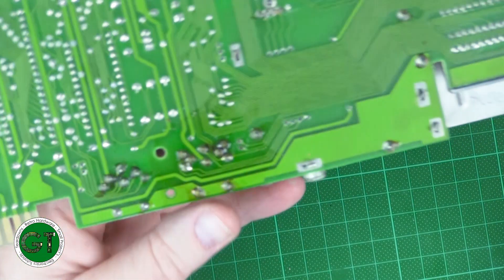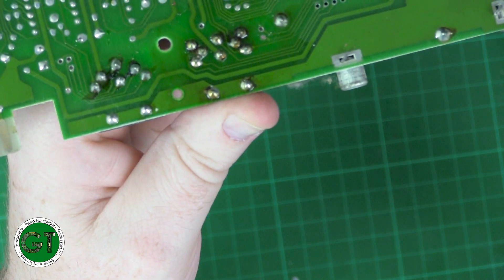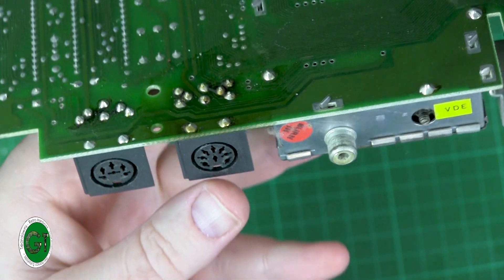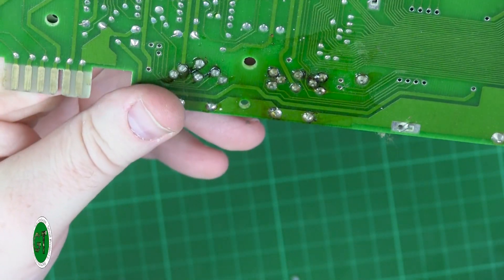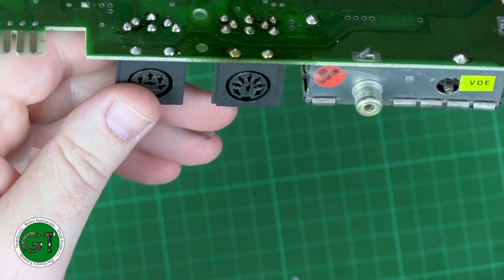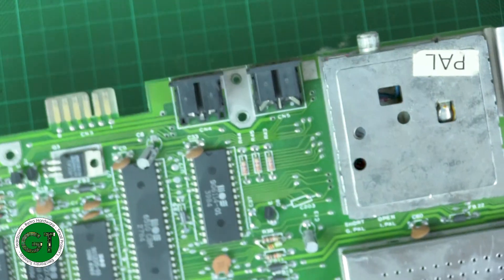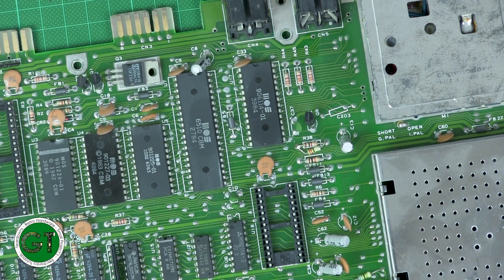There's still a bit of flux to clean off, but as you can see now that looks a lot better than it did. The drive ones aren't so bad, so I'll leave those for now and may fix them when I do a recap on the board. For now, I just want to get that RAM out, so time to warm up the desoldering station.